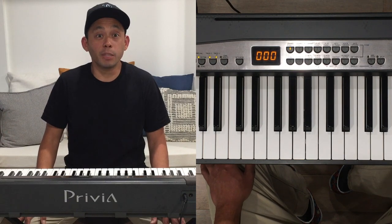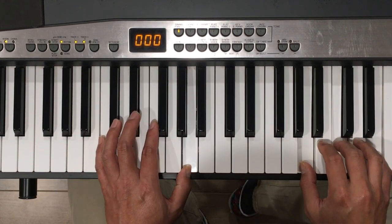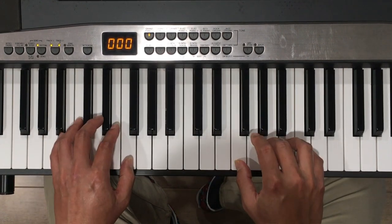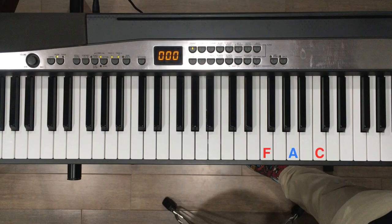Now that we know those three chords, let's put them into a chord progression. We'll play C major, F major, A minor, and F major again. If you notice, I'm using the same three fingers for those chords — all I have to do is slide them over. Let's try those chords with a long rhythm: C, F, A minor, back to F.